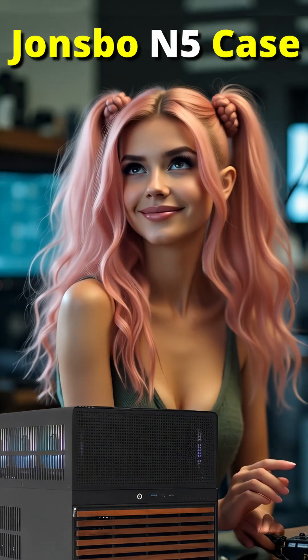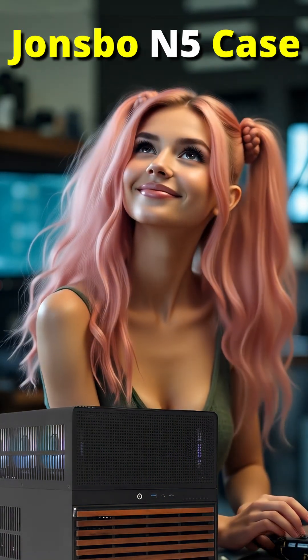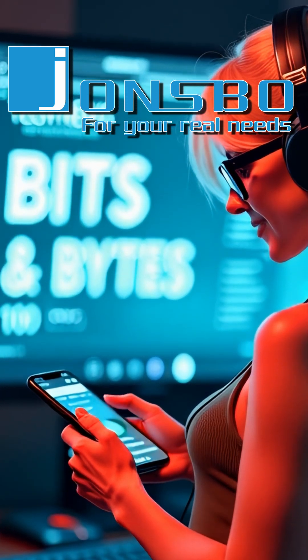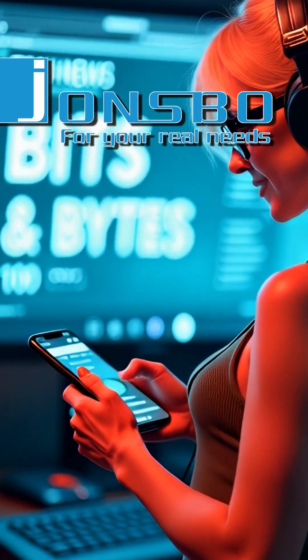Welcome back. Today we are looking at the current end boss of DIY NAS and Homelab cases, the Jonsbo N5. If you are looking to build your own, you will be hard-pressed to find a case as capable as the N5.